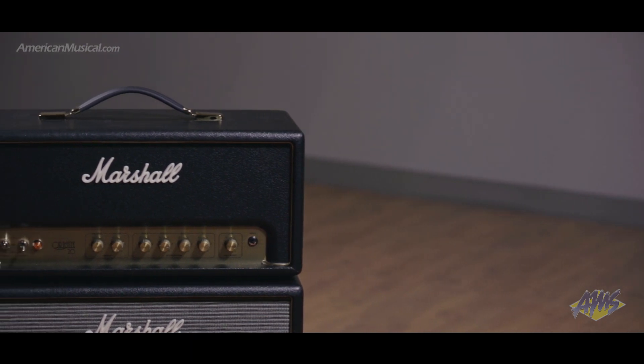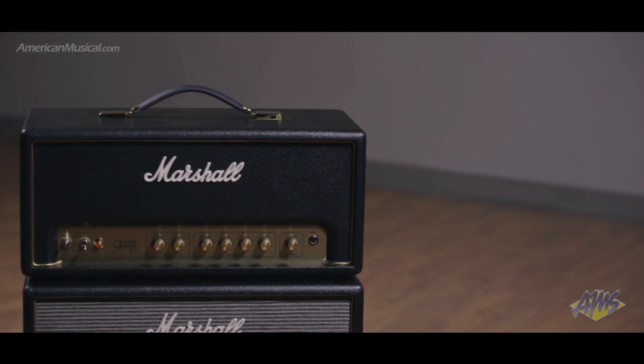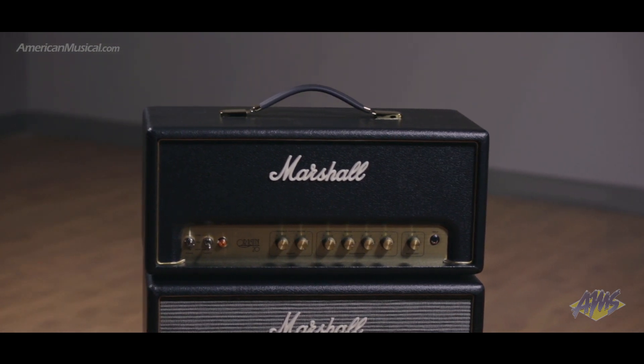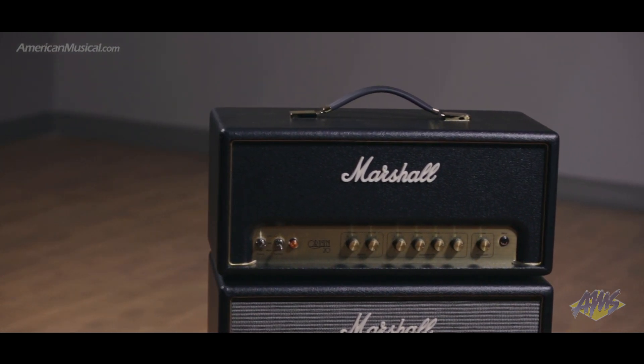With innovative features that bring classic Marshall tone into a compact package with manageable volume levels, the Origin ORI-20H is the ideal amp for stage, studio, and practice.